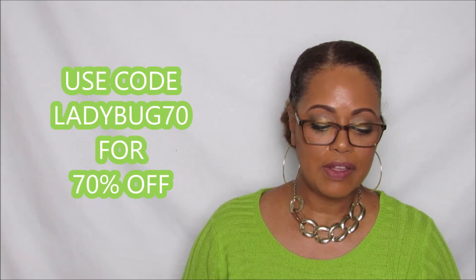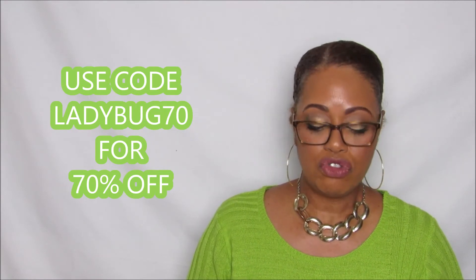The promo code is LADYBUG70 — ladybug 70. With that code, the system will end up costing you just $28. The normal price is $95, so with the coupon code it comes out to $28.50.